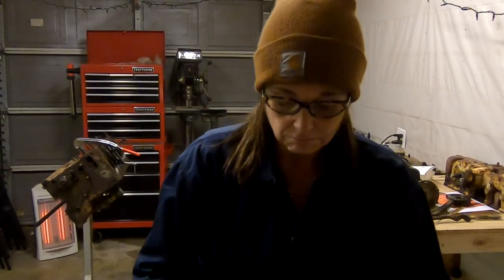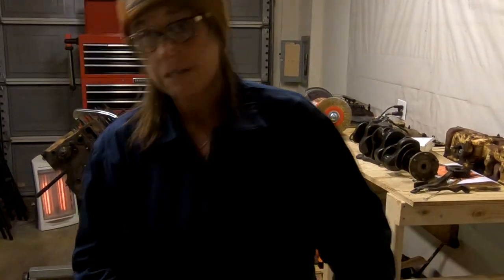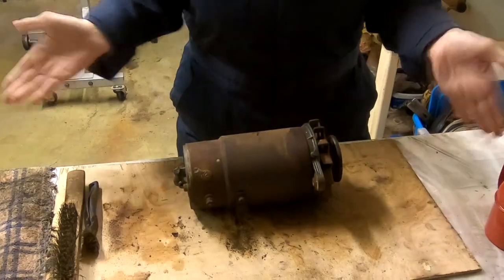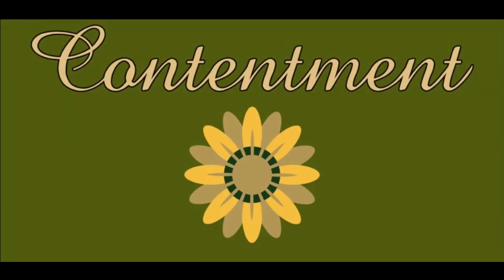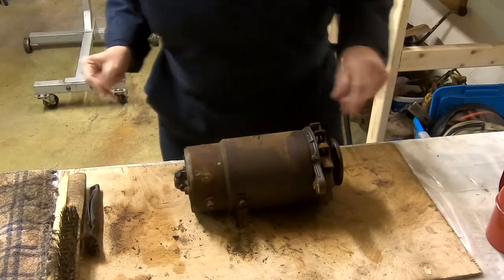I'd like to test it one more time, see if we can get it to actually show some voltage. It's kind of a dangerous thing — this end right here — because it spins. I got my hand pinched last night. But anyway, this is what we're going to be working on tonight: this beautiful magneto.